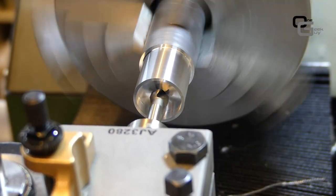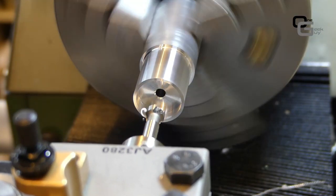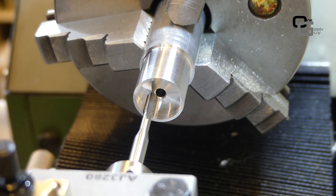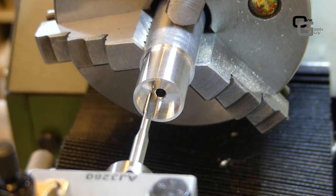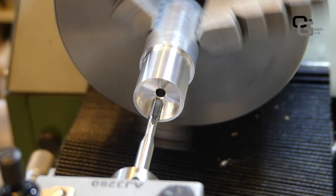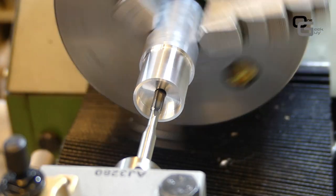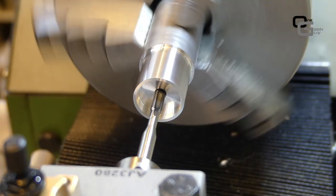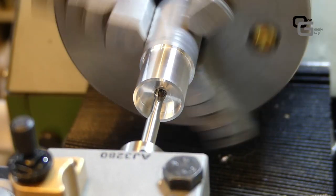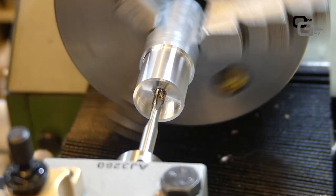Now we're going to thread the entire part because both the arm and the magnet use M5 screws. I'm countersinking first so the tap enters better, and I take a zero reference with the end of the tap so I know how deep to go. With a bit of oil and using the lathe carriage, I follow the carriage lightly by hand to guide the tap without applying too much pressure. Since it's aluminum, I'm using the lathe's power to cut the thread completely from start to finish.